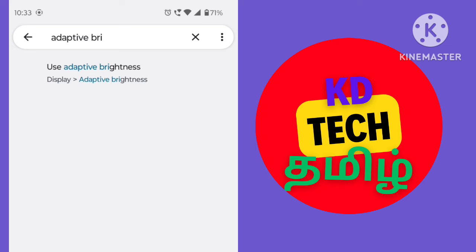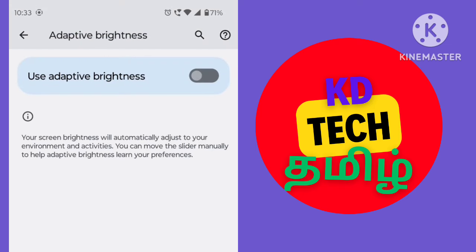There is an option. We need to turn on this. On mobile, you can use brightness. If you do less, it will change automatically.